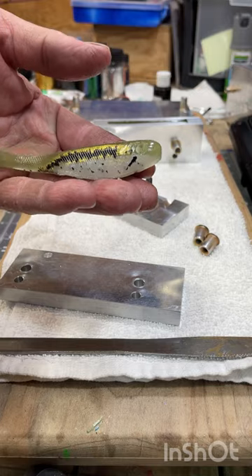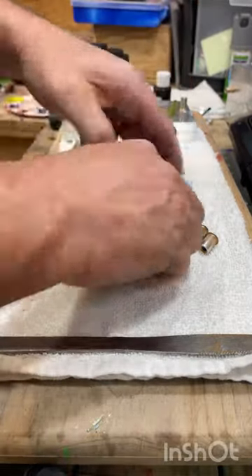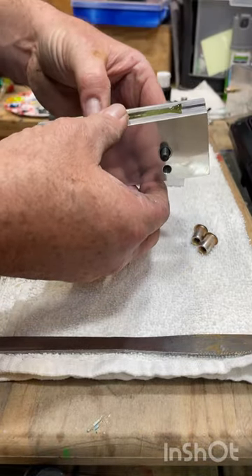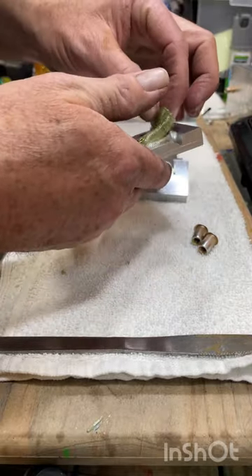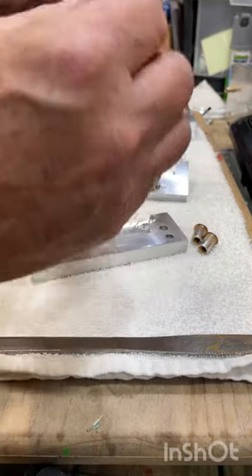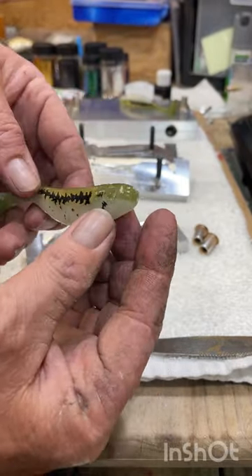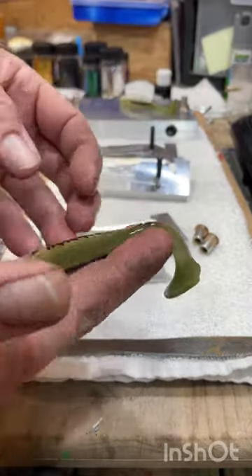That one doesn't look too bad — that might even be the one that dripped down. Clean pour on the top. It's going to be tail on one side, body on the other. There we go — hopped out pretty good. Get the hook slot out. That's the baby bass. Once you get the eyeballs in, they'll look pretty sharp. Let's get some more of these done and get the order out. Thanks for watching.